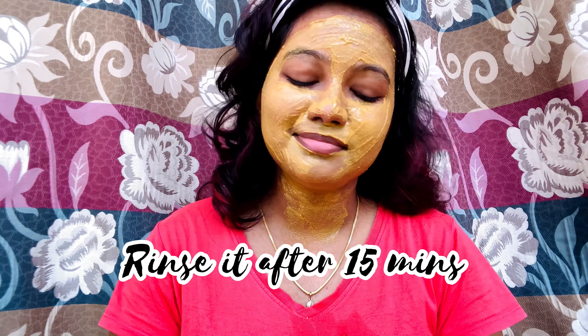That's all. I hope you enjoyed this video. Stay home, stay safe. Bye!